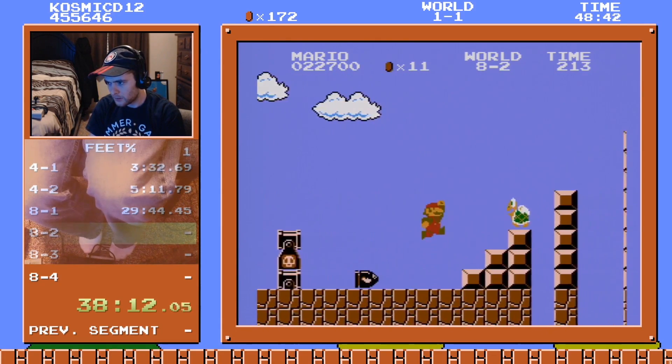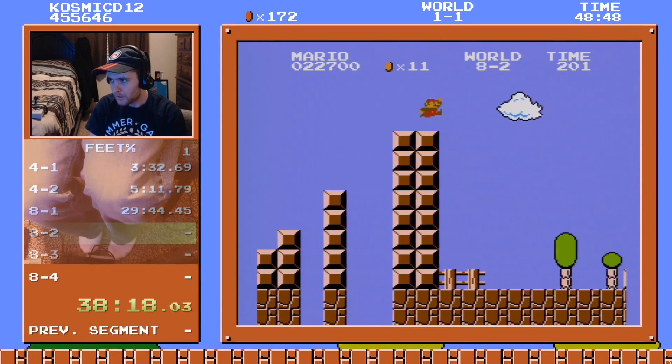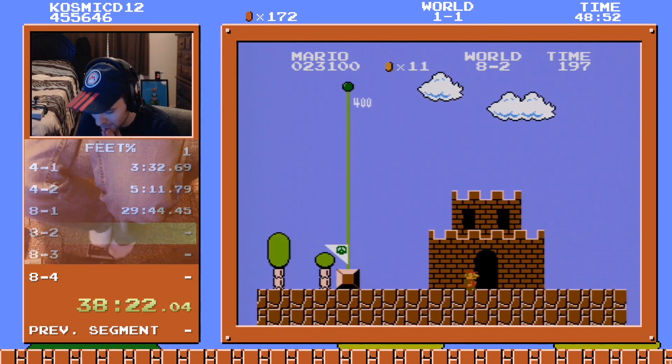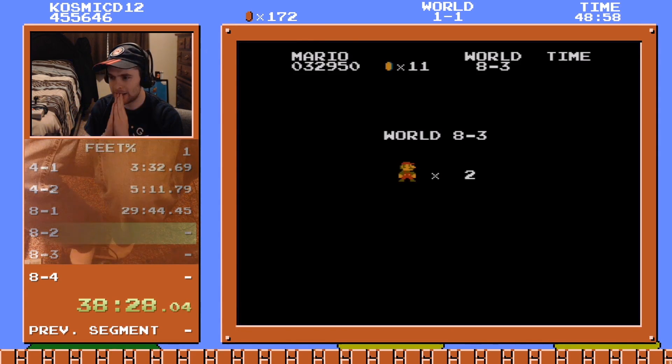Bullet bill glitch! Whatever — we beat the level. It's kind of scary because we can't repeatedly get the one-up a bunch, but if we get through here we have a decent shot.